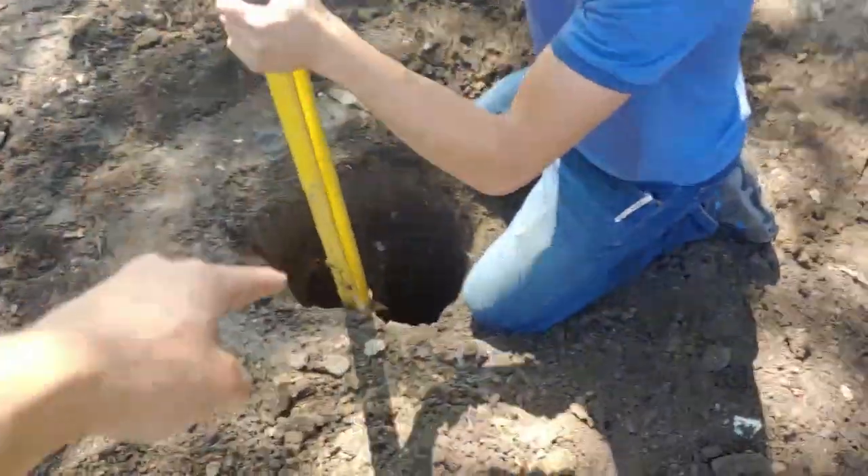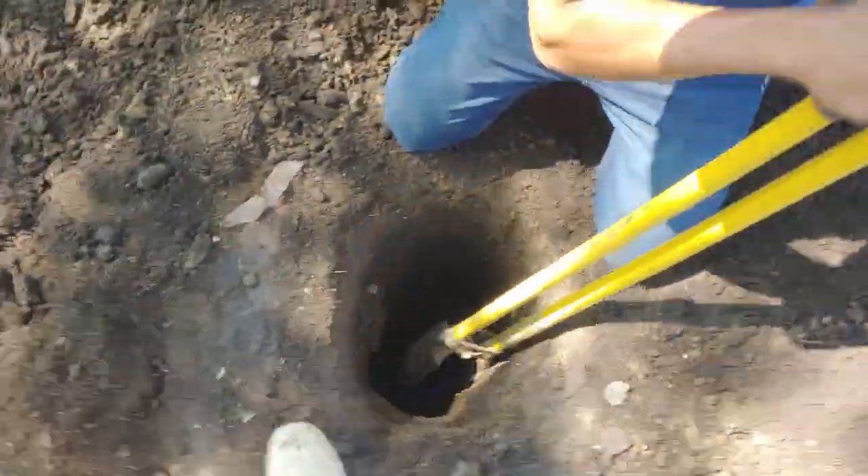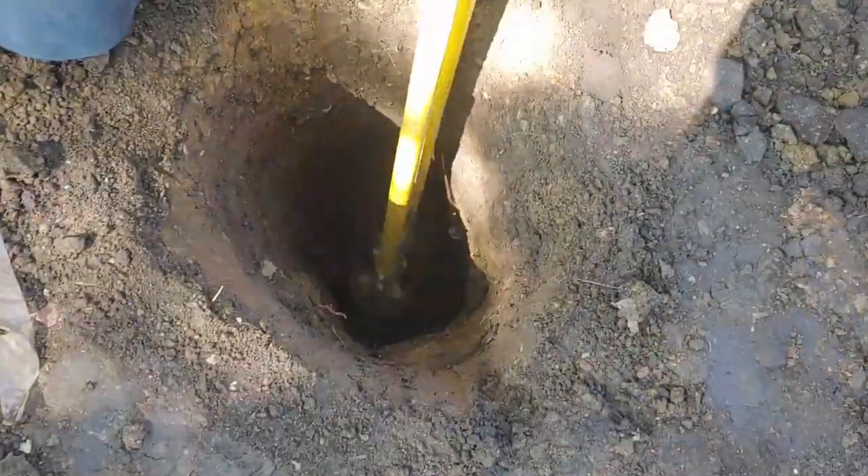We actually drilled this one a little bit off center of the eight foot mark, so we had to widen it out. The ground is incredibly hard.